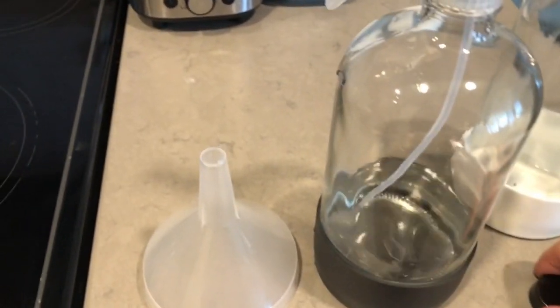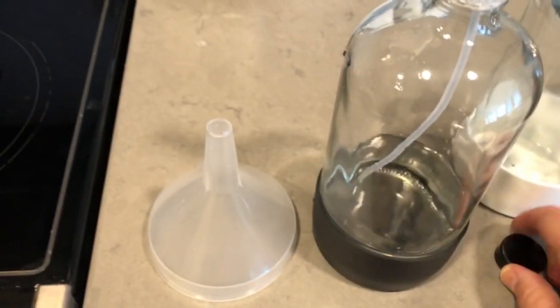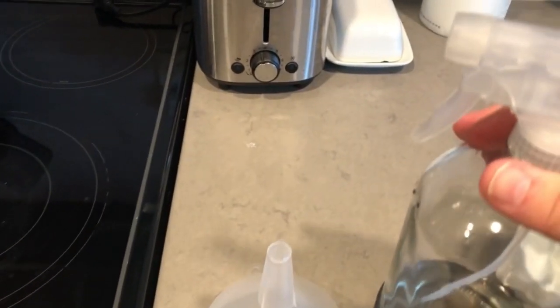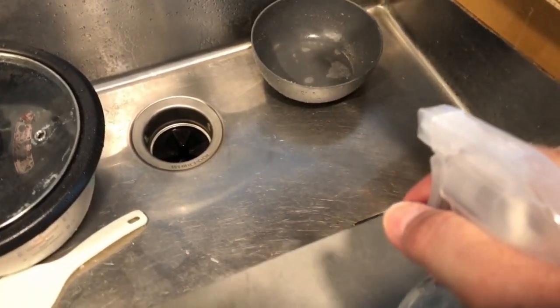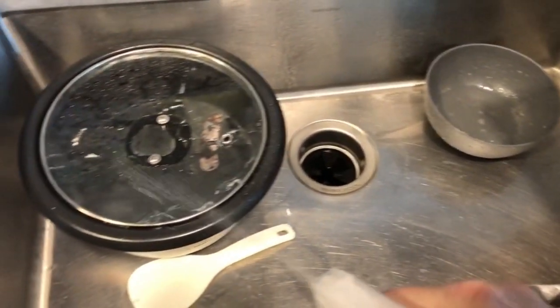The spray nozzle comes down and it's got the cap, but it comes down on the bottom. The plastic tube faces forward — the forward part of the trigger — so that when you're tipping it, that's where the solution is. And you can see it sprays really well.